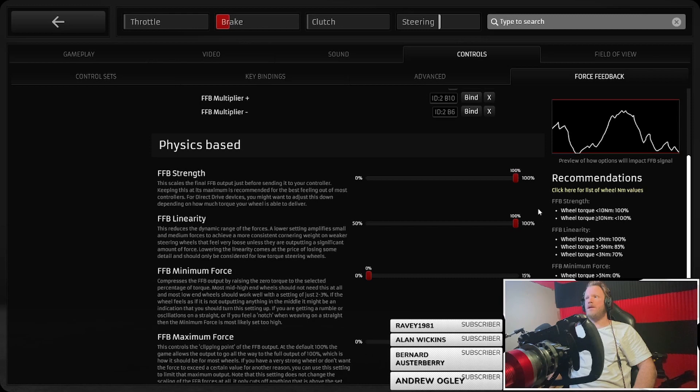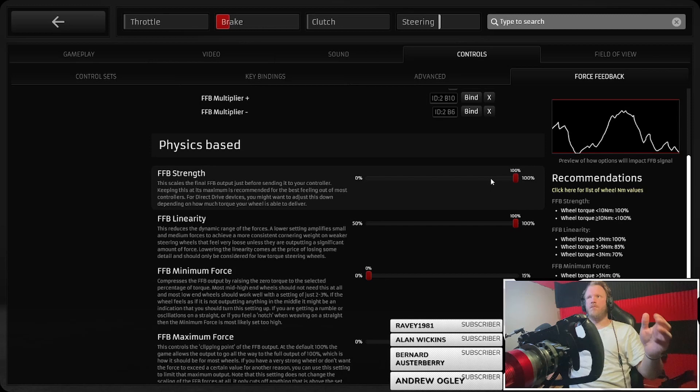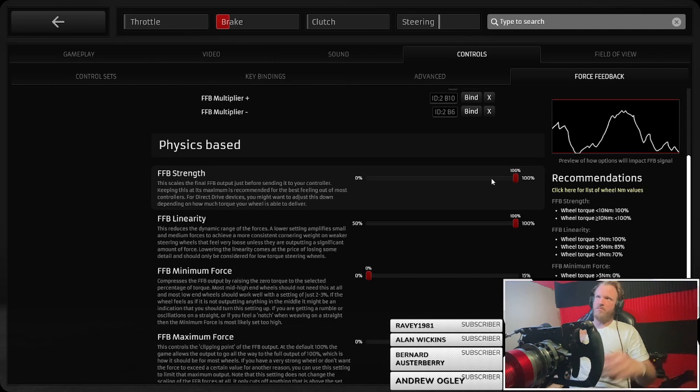If you've got less than 10 Newton meters you want linearity at 100%. Over 10 Newton meters, less than 100% linearity. If you've got more than 5 Newton meters, 100% linearity. The strength is obviously the strength of the output. Some games I run this lower — I sometimes run it at 85, but I'm trying it at 100 now and bringing the multipliers down rather than having 85 and bringing multipliers up, to see if I like the difference.